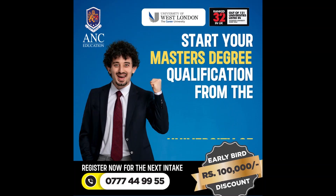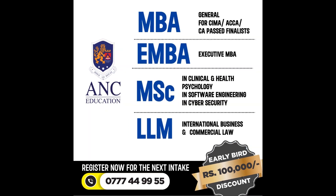Start your master's degree from the highest ranking university in Sri Lanka. Register now for the next intake.